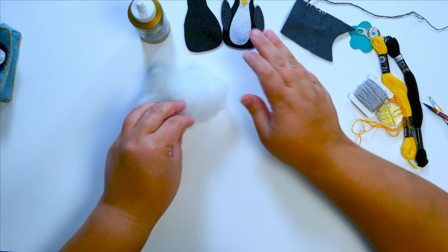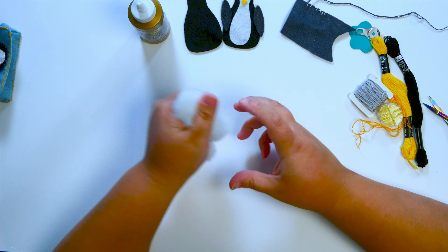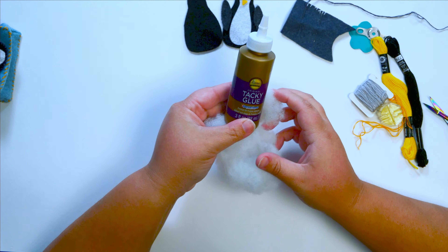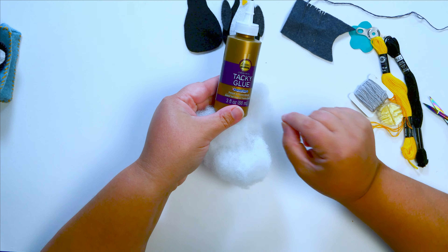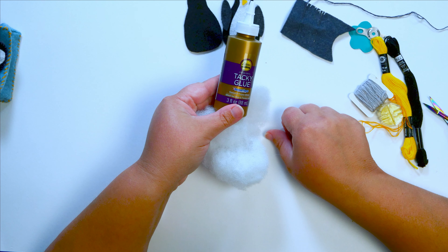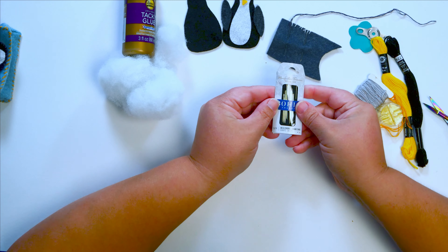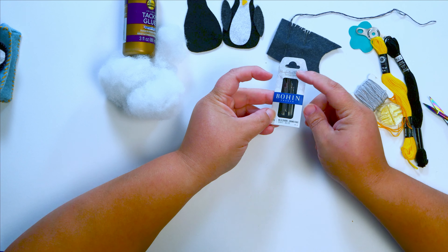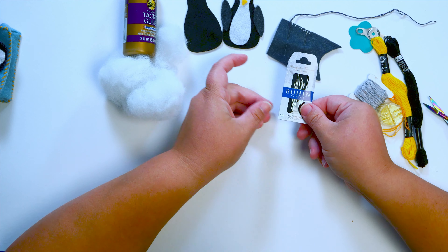So let me walk you through the supplies I have here. We have our felt. This is just a little bit of polyfill — I'm going to need such a tiny amount of this, I just want to make it a little puffier. I am using some tacky glue to hold the layers together — totally optional. You could also use sticky felt if you wanted to just stick all the pieces together, but that's going to be temporary. Sticky felt does not stick to felt very well; it comes off after it's been handled for a bit, but it will hold things in place. I have some embroidery needles here — these are large eye needles, and I have lots of different sizes. As long as your needle has a decent point on it, you don't want it to be too huge so it doesn't leave a hole in your felt.